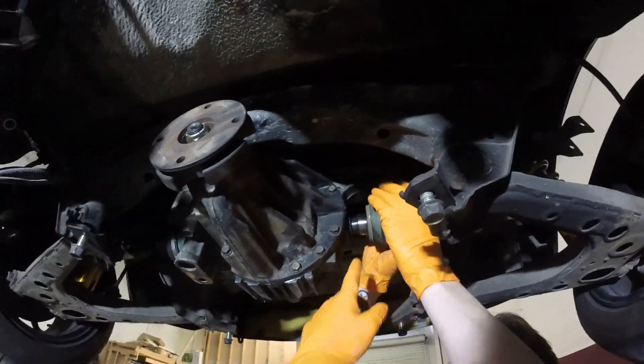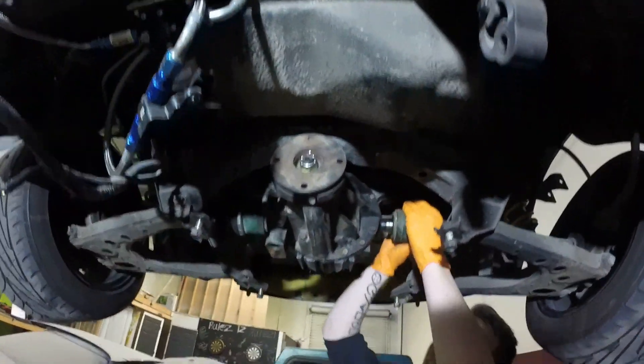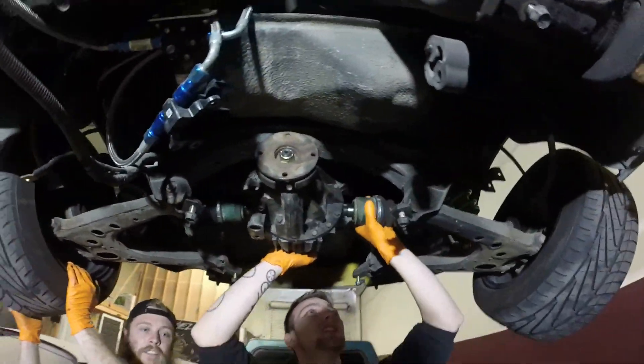We got the diff in, we just gotta click the axles into place right here. She'll be all ready to go and we can get the driveshaft on once we get the transmission in.